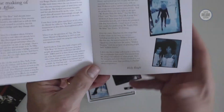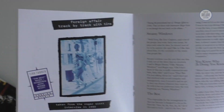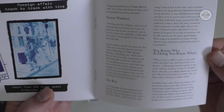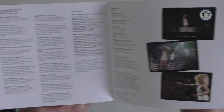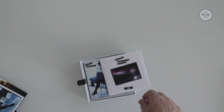There are some notes here from Holly Knight, and they actually dig out a track-by-track from Tina Turner which she gave in an interview back in 1990. It's not exactly new because it's 30 years old, but it's better than nothing. There are credits at the end. It's a good booklet — a decent job.